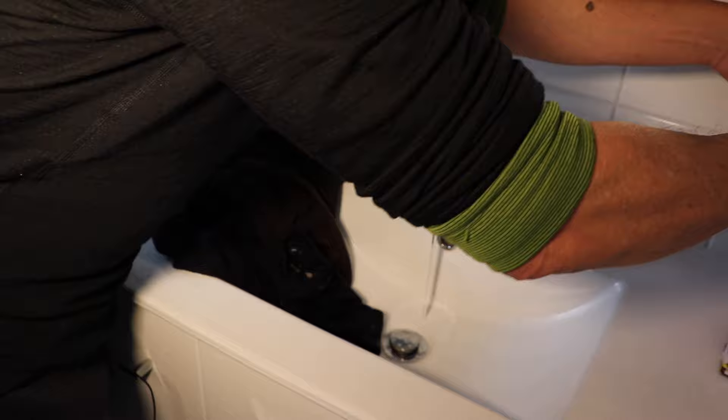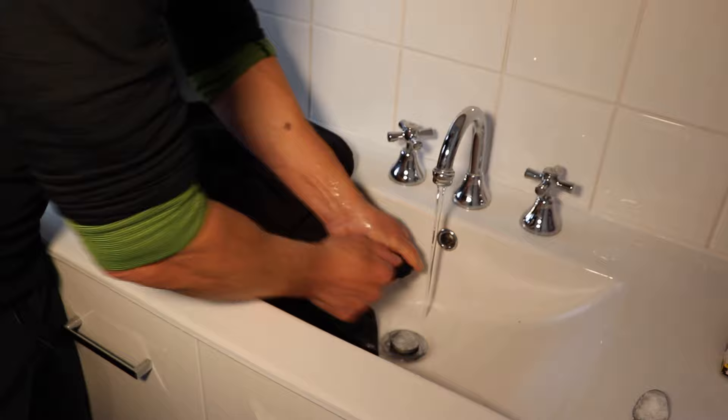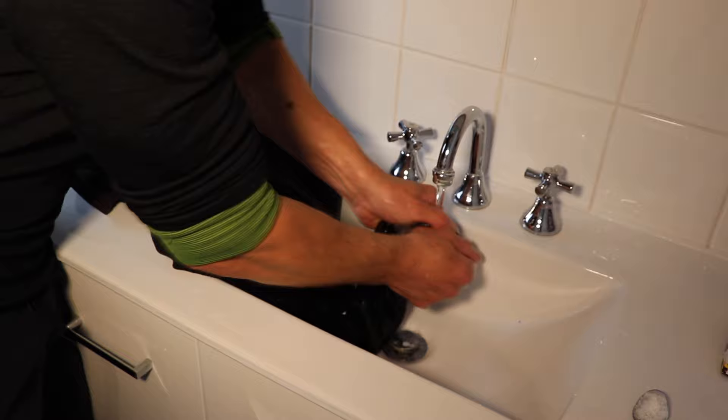I'm going to grab some detergent — just a spoonful of laundry powder — pop it on the actual paint there, bang it on, rough it up a little bit, break that thing up. This has been sitting here for a few days, so this one may be a little bit too far gone for this particular method, but that's okay. I've lessened it somewhat but it's still there. This is the best method to try first of all.